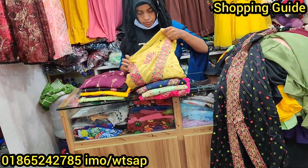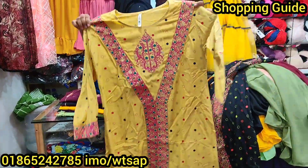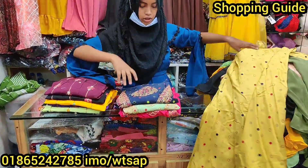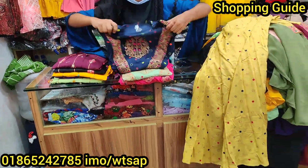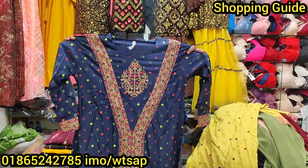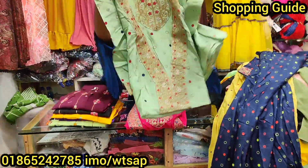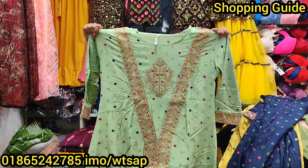Now let's look at the colors available. There are multiple colorful options produced here, including a new color and foundation color. There is also a plain color option and a leaf color. One of the standout options is light green, and the colors overall look really good.